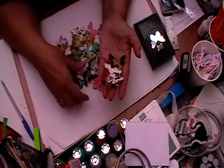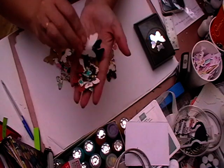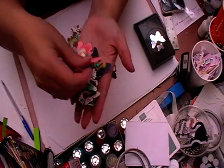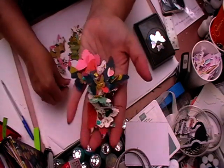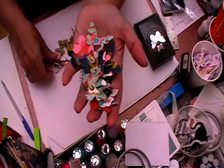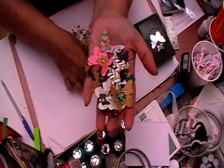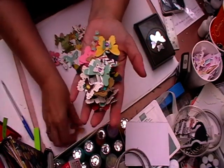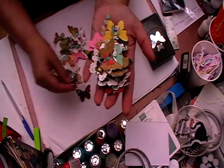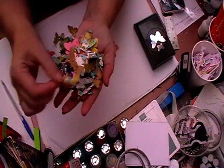I just had a great big pile of papers from my scrap box and I picked up a big butterfly and then a smaller one. I'm not sure how many I've made — I haven't really counted them — but I'm slowly working through it.